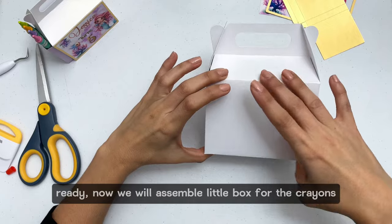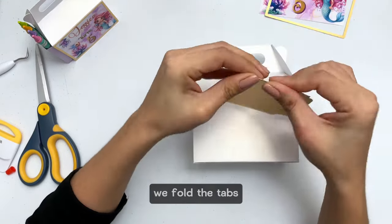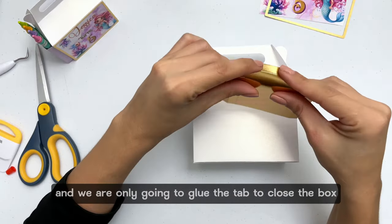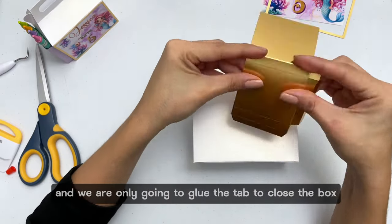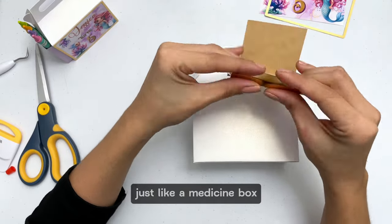Now we will assemble our little box for the crayons. We fold the tabs and we are only going to glue the tab to close the box. Then we close it at the bottom just like a medicine box.